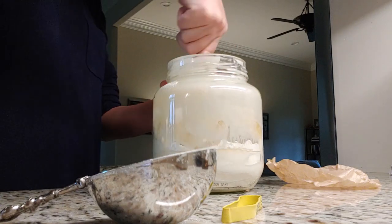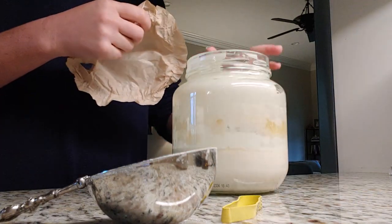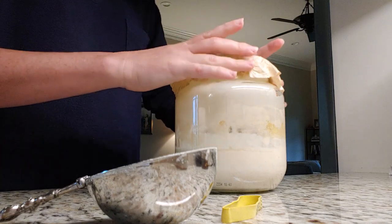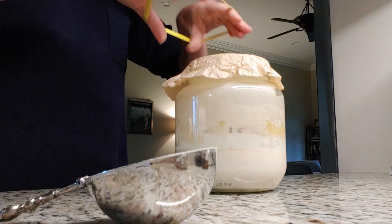Here I'm feeding the starter again after I used it. When you use your starter, if you just leave like a teaspoon or two teaspoons in there and then give it some fresh flour and fresh water, you get it recharged and get it going again.